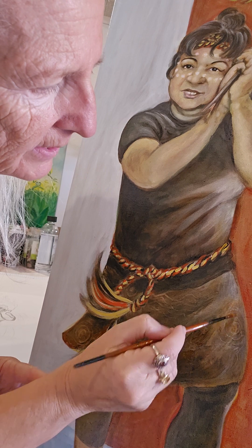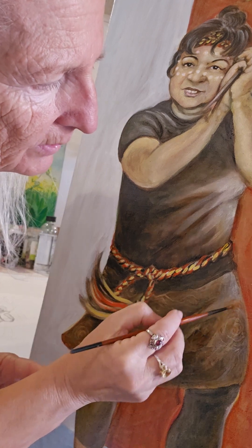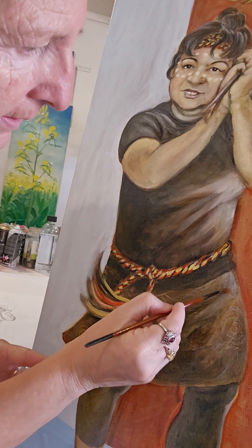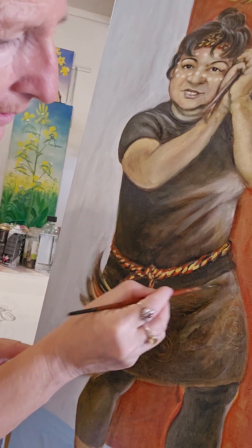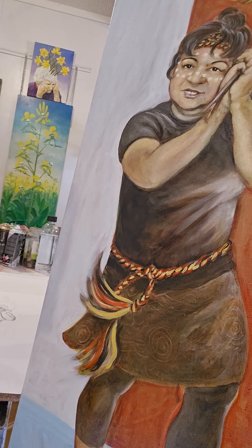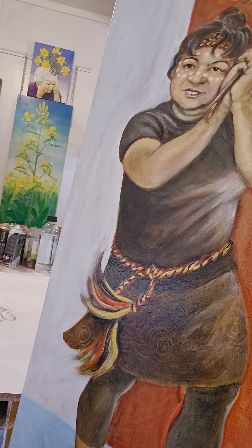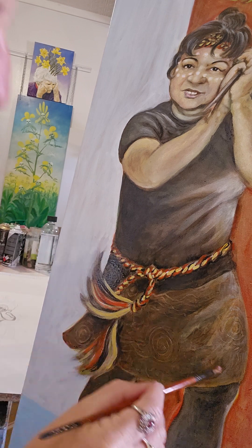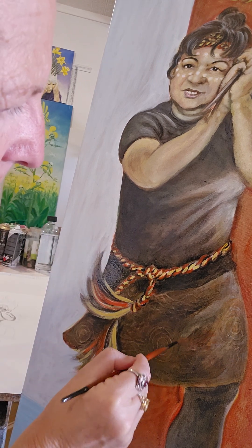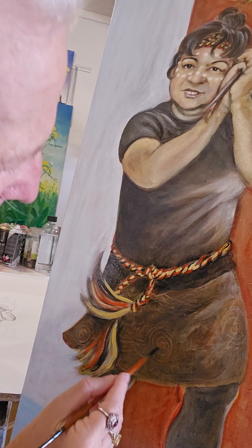I only want it to be really subtle, that's why I'm using a very transparent light. You can't even see it on there, but in the daylight, you know, I only want it to be very subtle.